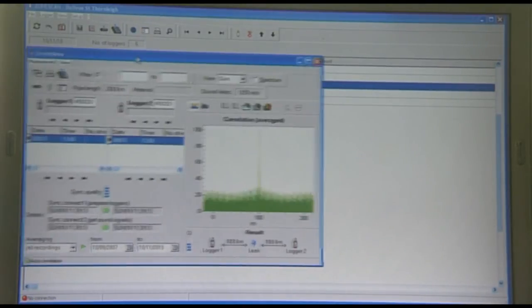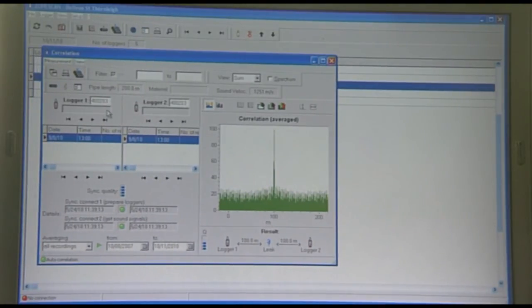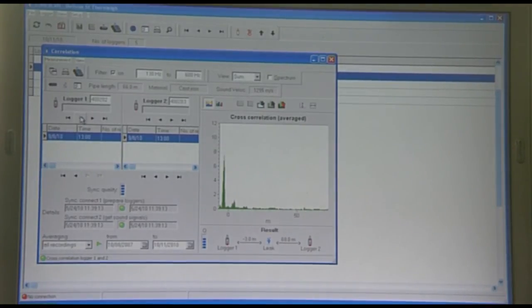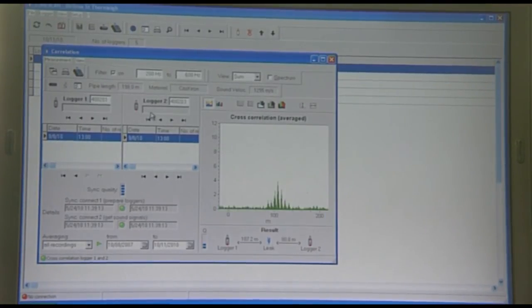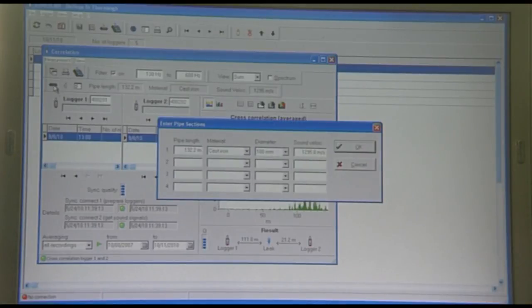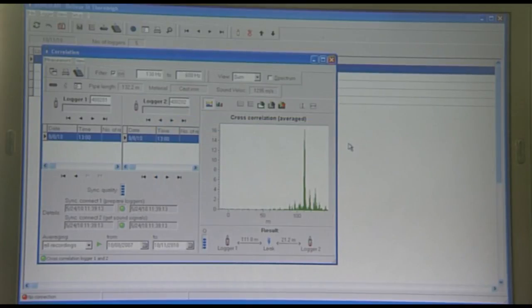The zone scan records correlation data to locate leak positions. We select the two loggers either side of the suspected leak position and enter the pipe details. The peak indicates the leak is 111 metres from logger 1 and 21.2 metres from logger 2.